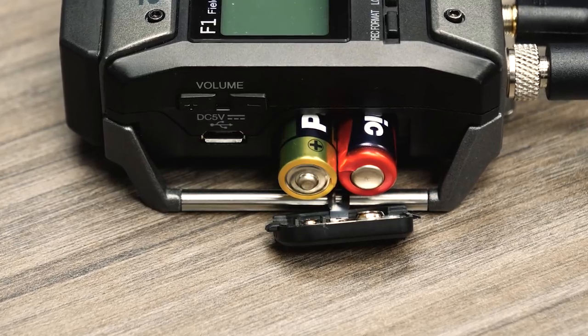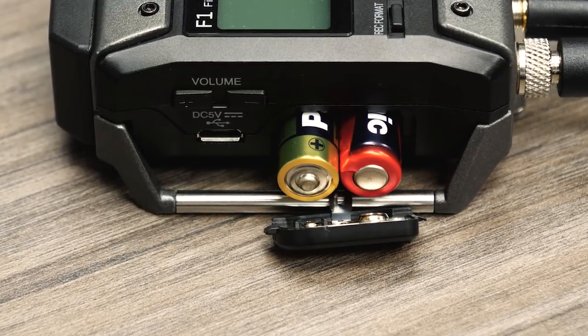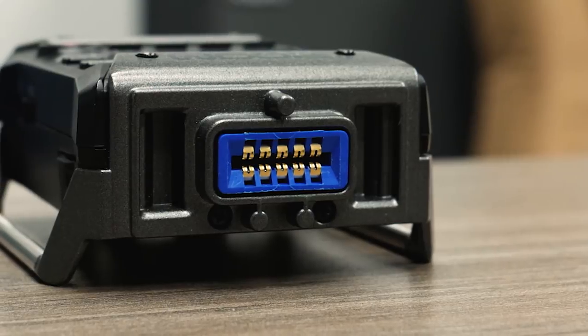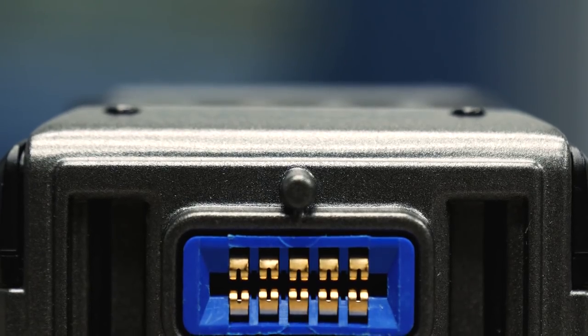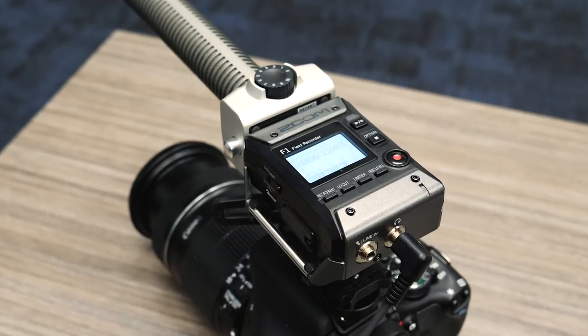The F1 Field Recorder can be powered using two AAA batteries or an AC adapter. With the proprietary 10-pin connector, the F1 Field Recorder is compatible with all of Zoom's interchangeable mic capsules. For more information about Zoom Field Recorders, please visit zoom-na.com.